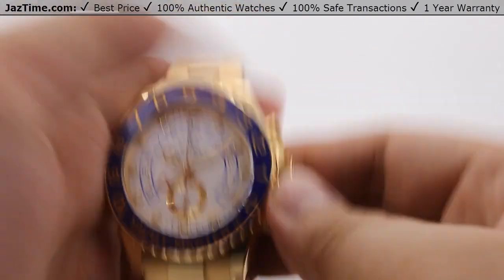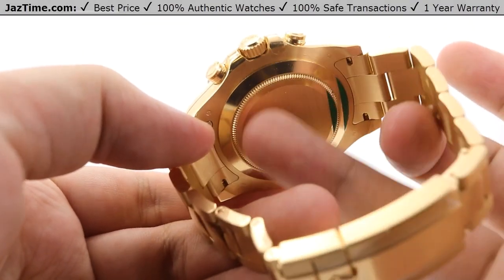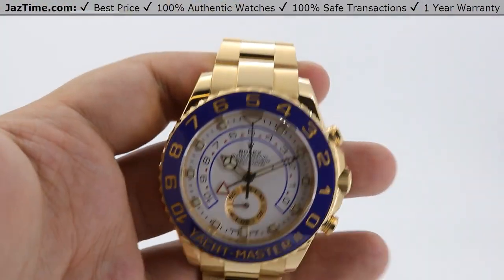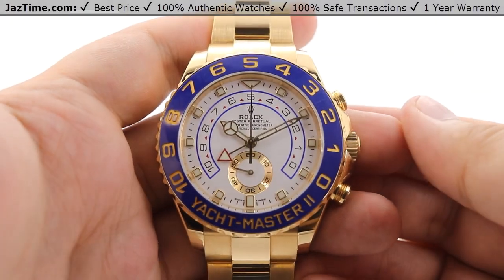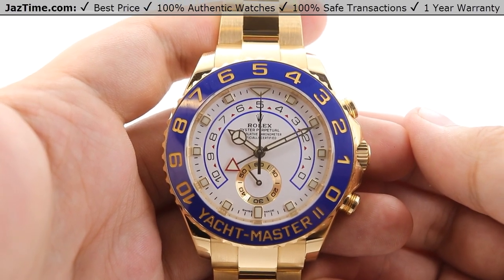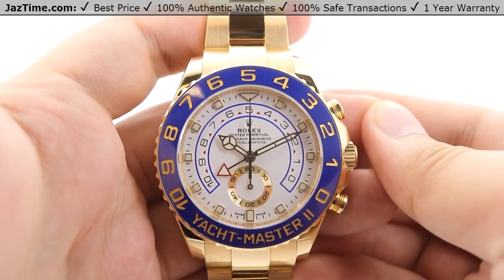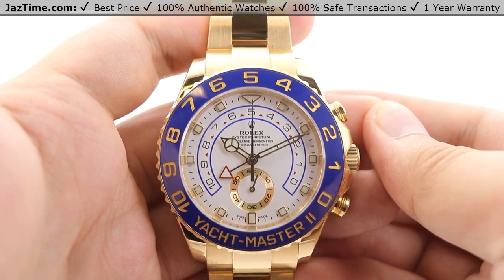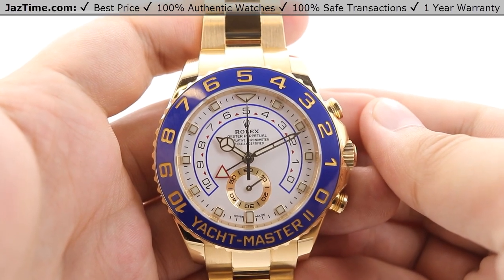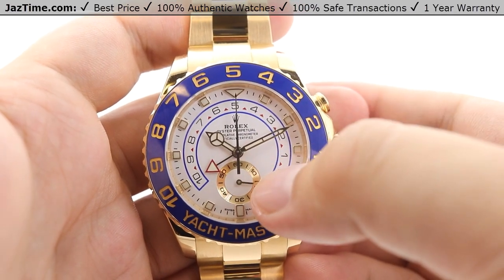Moving on to the movement, it is housed in a simple oyster-style case back with a satin finish toward the top bordered by high polish, and another high polish on the very outer edge. The movement itself is an in-house Rolex caliber 4161 — a mechanical perpetual self-winding movement. Rolex calls it a regatta chronograph, as the programmable countdown is used to track countdowns for regatta yacht races, with a 10-minute programmable countdown that can be synchronized to match official race countdowns.